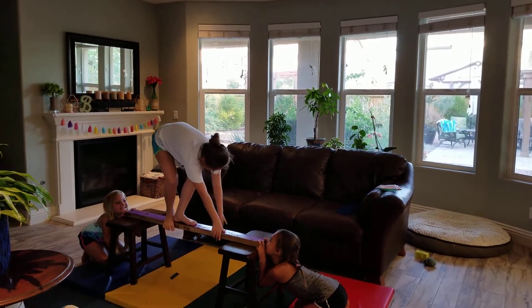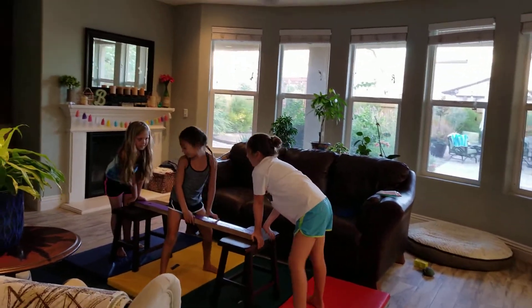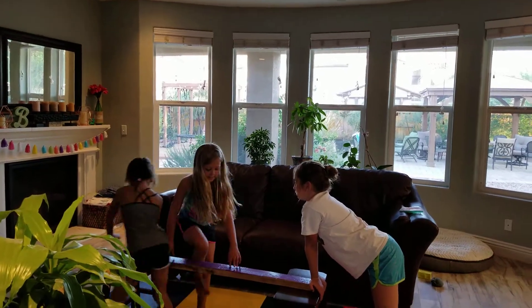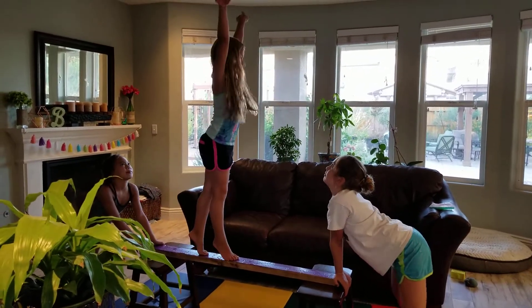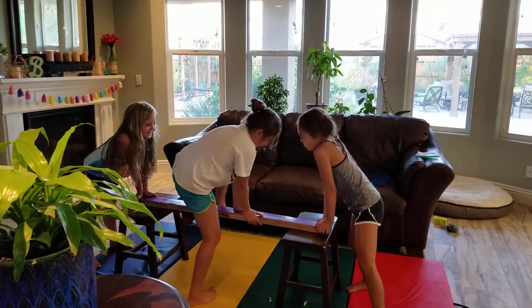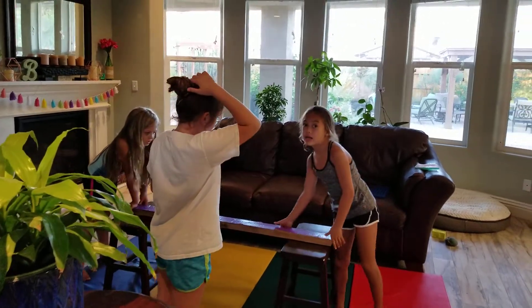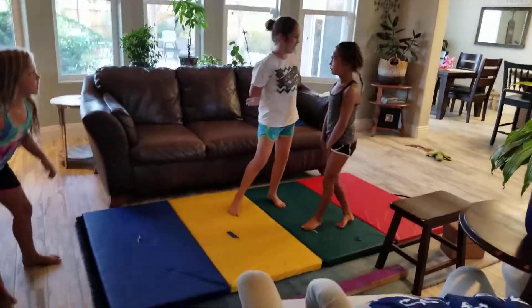I'm trying to shake the lock. Now we'll be doing some backbends, cartwheels and stuff. So let's get started. Let's start with a cartwheel.